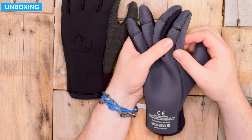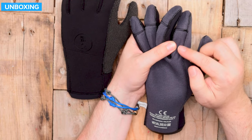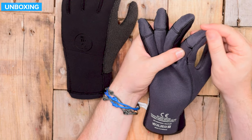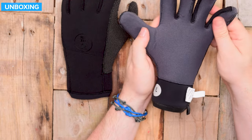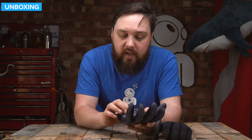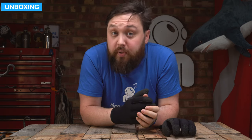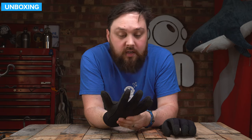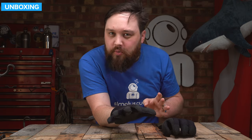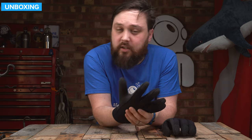Moving up towards the fingers, you have this stitching that continues. Sometimes some manufacturers glue this, which can make it quite scratchy, but this is actually quite soft — I can't feel any glue around there, so very comfortable. The palm itself does feel a little bit thinner as well, which is probably slightly thinner neoprene just so you can get better dexterity. Putting the gloves on now — I'm usually a size large, so I ordered a size large. These are a little bit snug. If it was me, I'd probably go up one size just to be a bit more comfortable.